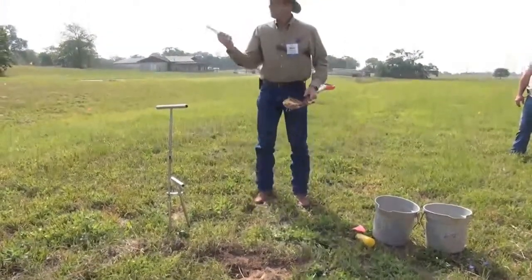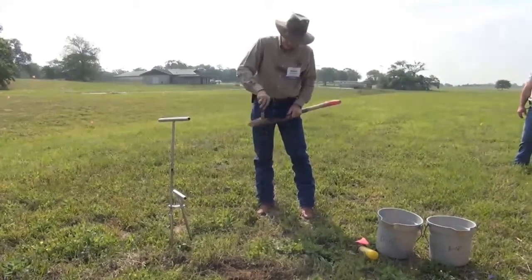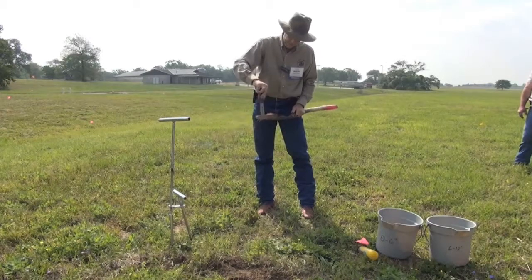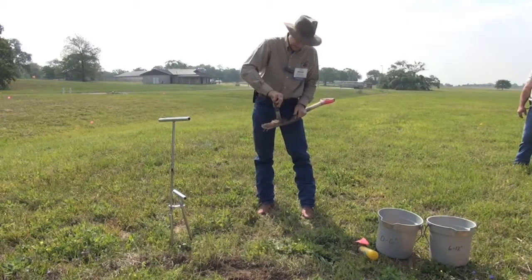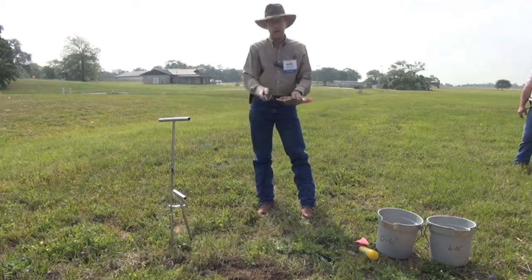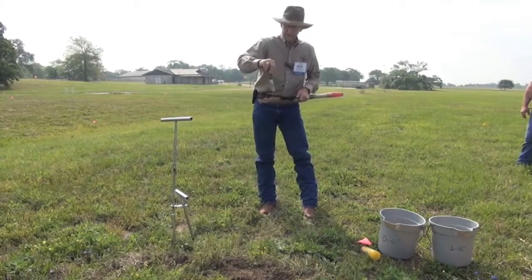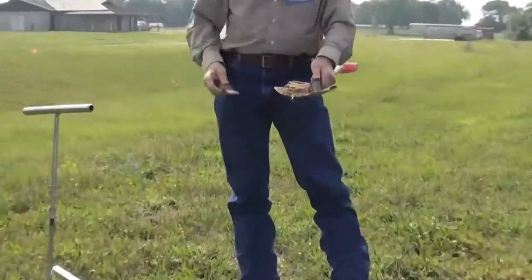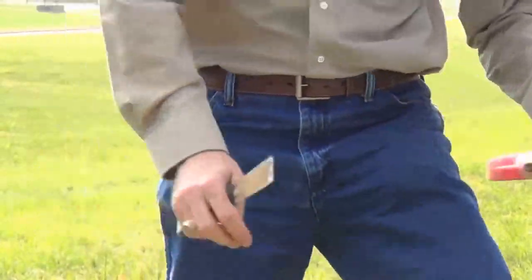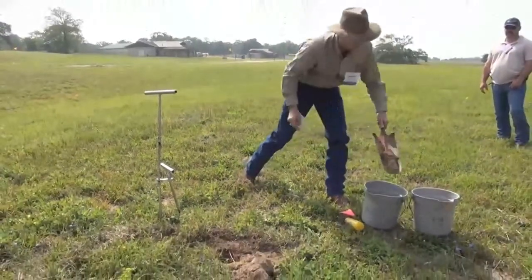You can take a little putty knife or something like that and knock those edges off. Nothing really difficult about this. You don't want the roots, you don't want the rocks — you want to get down to the mineral soil. So you've got a nice little core here, roughly an inch or two inches wide, about an inch to inch and a half in thickness, and six inches deep. That, folks, is what goes in that first bucket. There's our zero to six.